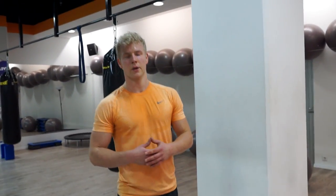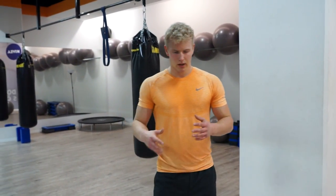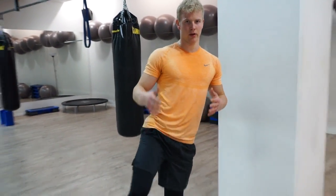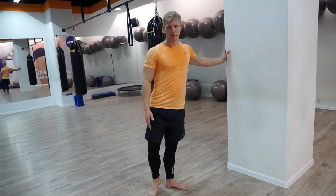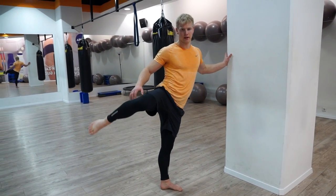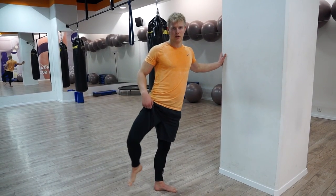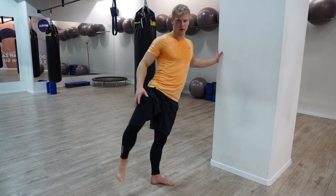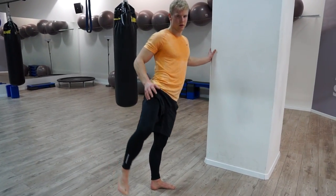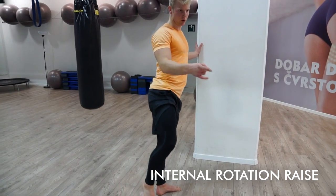Next we're going to combine the leg raise and the internal rotation. We're going to simultaneously raise the leg and rotate it — the leg starts from down, you raise it and do the rotation. You can try it straight to the side or point a bit to the forward.